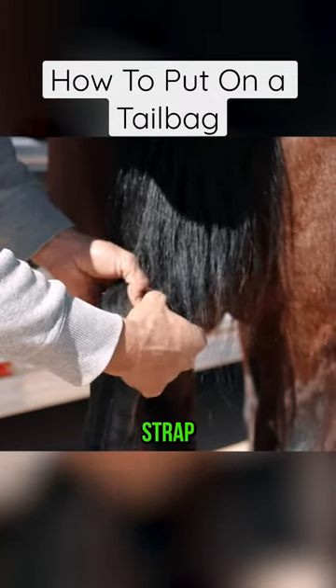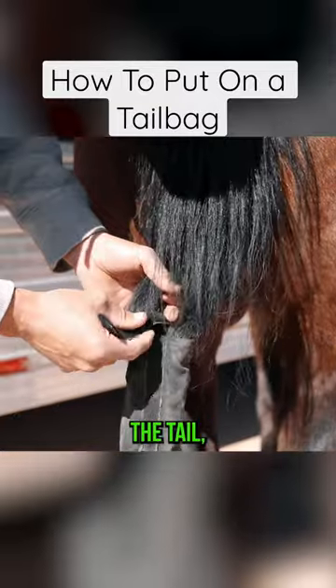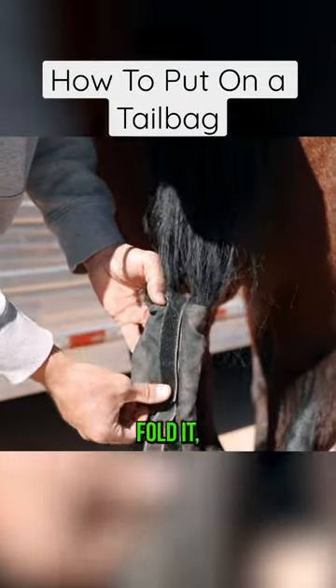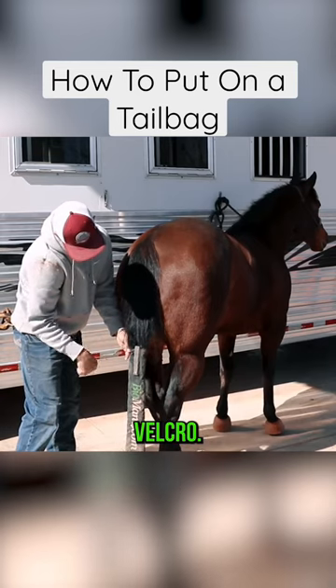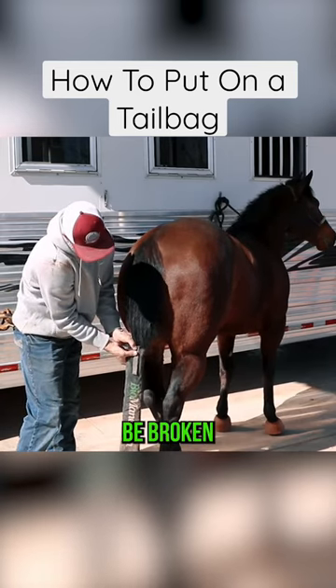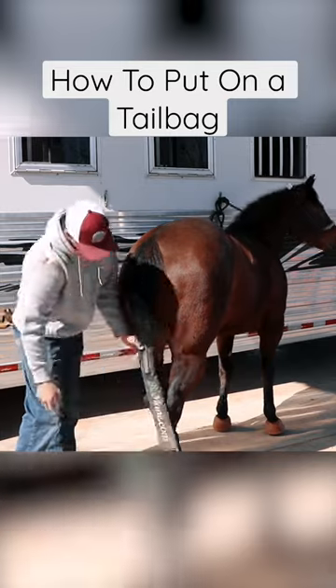Bring the back Velcro strap through the tail, fold it, Velcro it, make sure no hair is caught in that Velcro that could potentially be broken, and you're set.